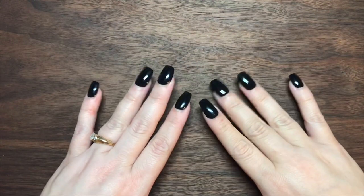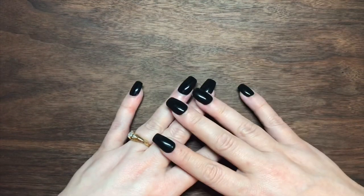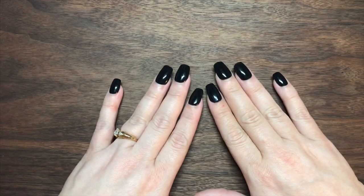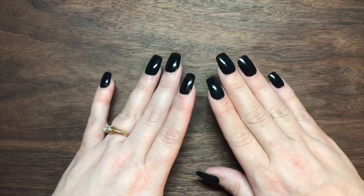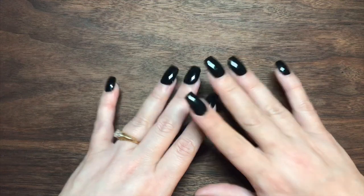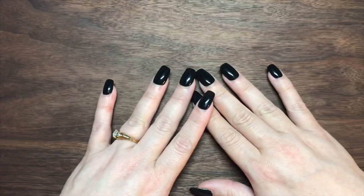Hi there, my beautiful Thrivers! Welcome back to another video with Thriving in Chaos. If you're new here, you've just clicked on one of my DIY custom envelope videos, in which I take one or more of my envelopes that I use for my cash stuffing and decorate them to my preference using very cheap and inexpensive materials such as Sharpie markers, a little bit of rhinestones, and sometimes a couple of different effects. Overall, just decorating my envelopes to something I like — it inspires me and keeps me going in this process, so I figured I would share that with the world of YouTube.